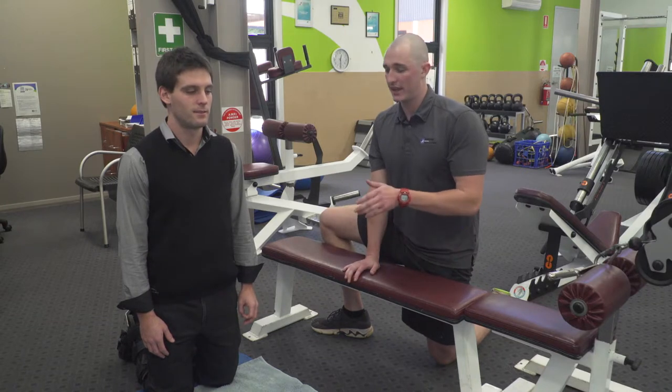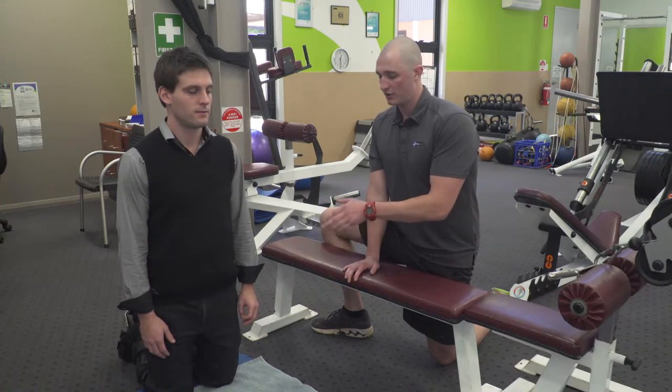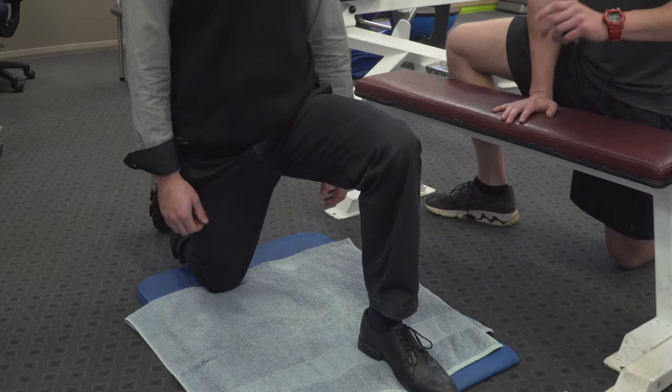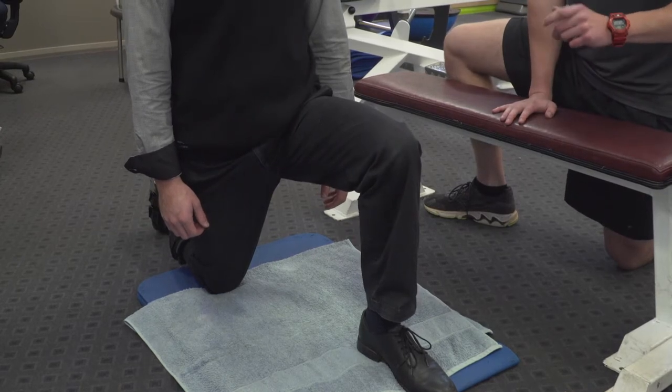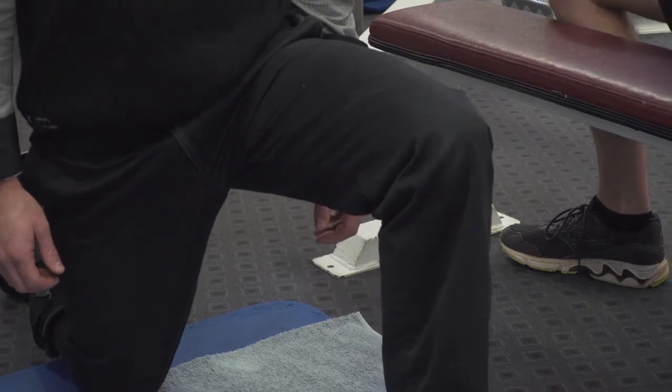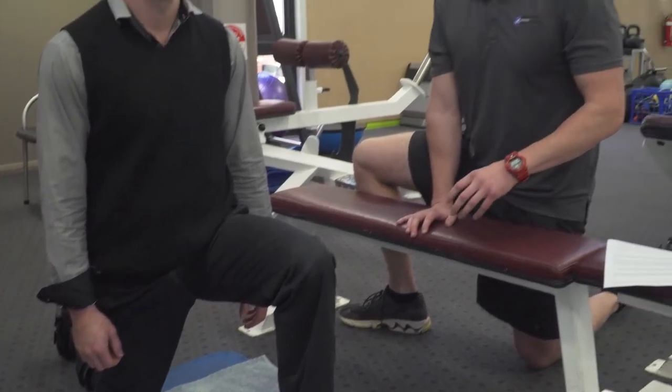Zach's going to demonstrate a hip flexor stretch. Zach, I'll get you to put your left leg out at a 90 degree angle from your body, and all you're going to do is push forward into your hips. Zach will then hold this stretch for 30 to 60 seconds, pushing forward into his hips, repeating three to five times during the day.